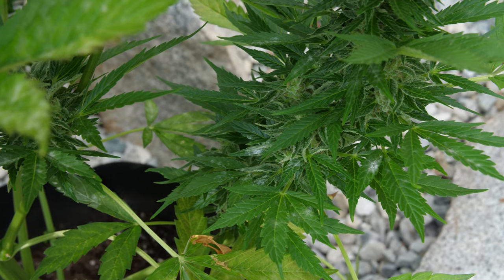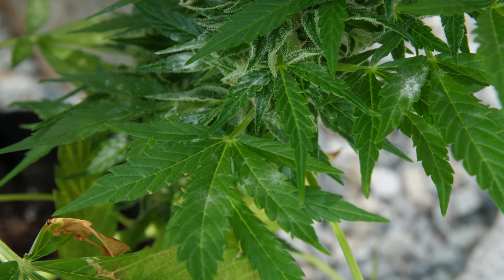You may notice circles of white furry dots on your leaves — this is powdery mildew. This is when choosing the right seeds for your region comes into play, and keeping your plants pruned for airflow.